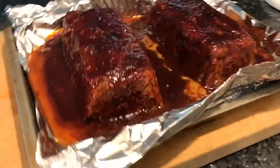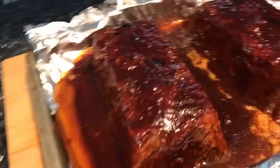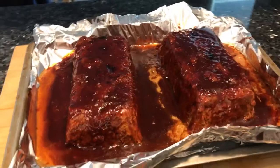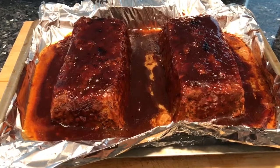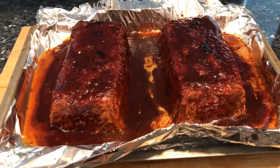We have the meatloaf with the glaze — it went under that broiler and you've got a nice sticky coating. We're going to let this rest a few minutes and then I'll slice it up and serve it with those roasted potatoes.